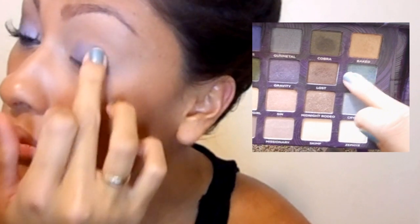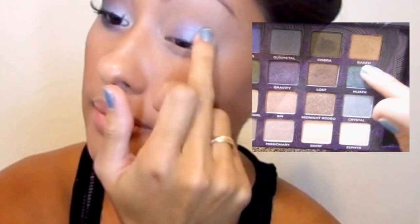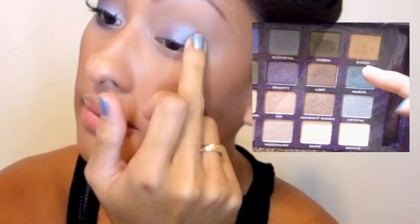Next, I am going to take this blue color that's in the Urban Decay Book of Shadows and put it on the outer corner and in the middle of my eye. And I'm just patting the two colors together so they transition nicely between.